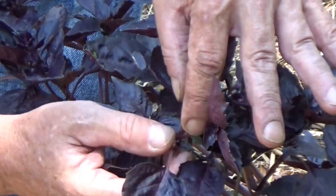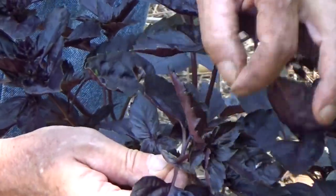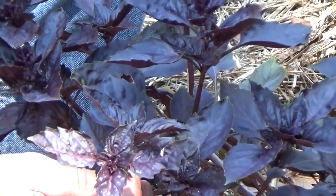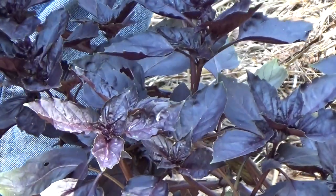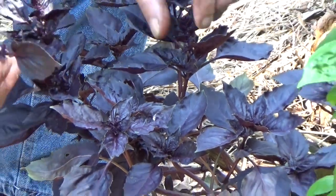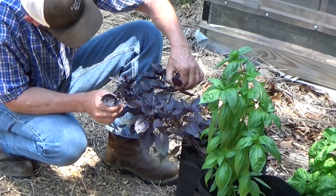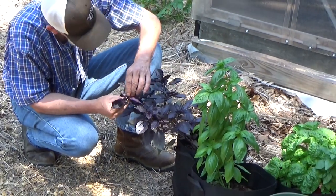So what we're gonna do is come down here to where it splits and I'm just gonna pinch that flower out. Now it's gonna go ahead and continue to bush out, and I'm gonna take that in and use it in the kitchen. We've got a couple here that are doing that, so let me pinch these out real quick - and that's part of your harvest.